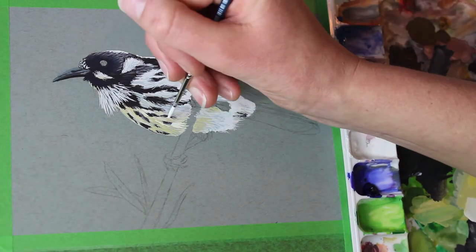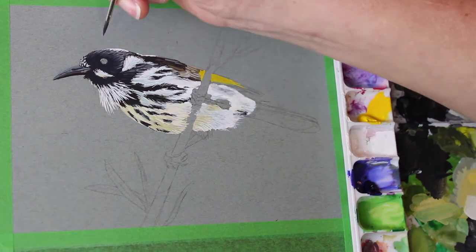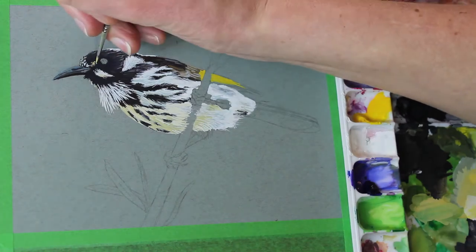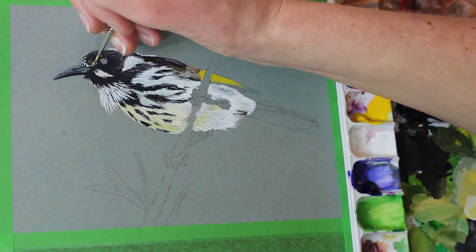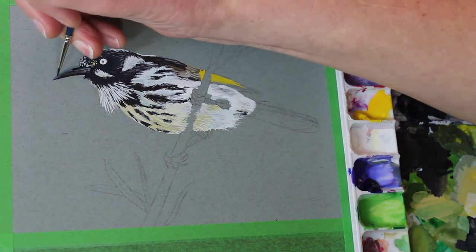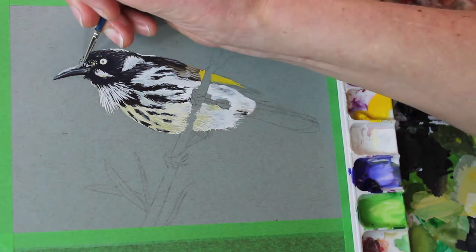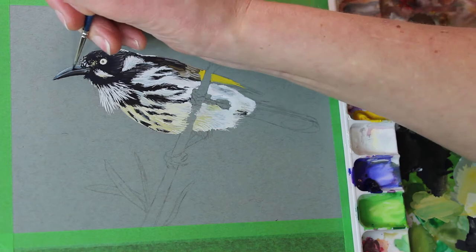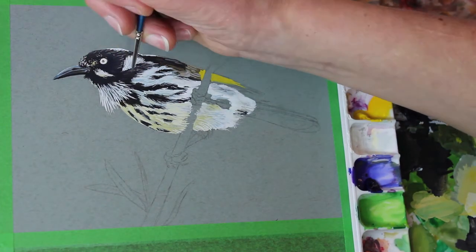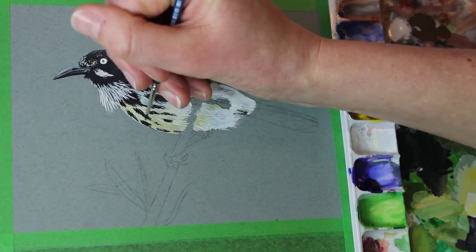If you haven't used gouache before, it can be quite challenging because the paint does not dry the colour that it goes on. A lot of times when you lay the paint down it will go darker as it dries, and in some cases it will actually go a little bit lighter. So sometimes I might mix up a colour, think it looks good, pop it on the paper, and five minutes later I realise it's too dark or too light and I have to boost it — make it a whole lot lighter or something — and go over that area again to get the colour I'm really looking for.